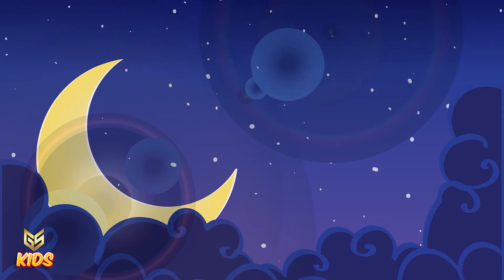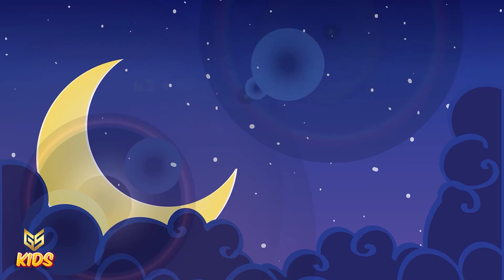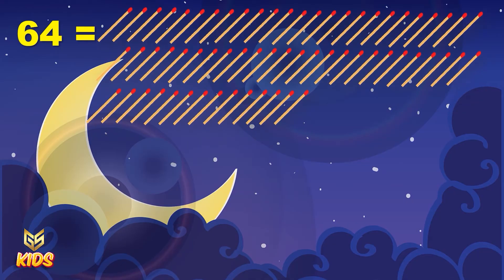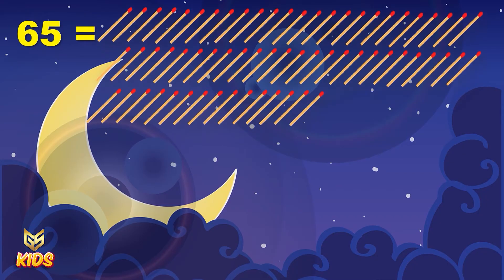This is number 63. Again you can see 63 numbers of matchstick. 63. This is number 64. Here are 64 numbers of matchstick. This is number 65.